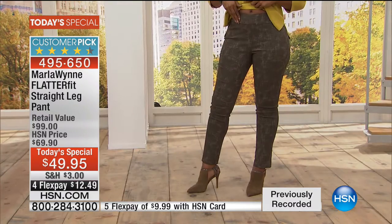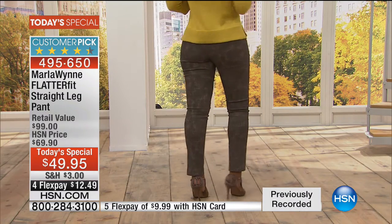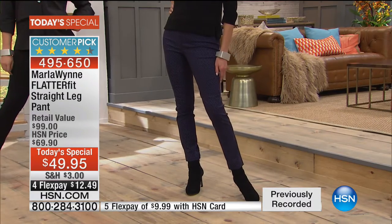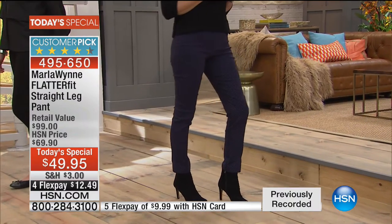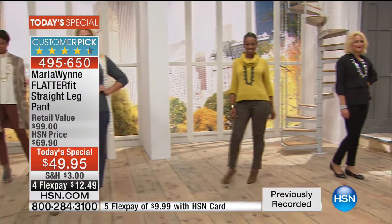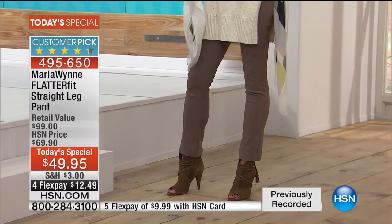We have only a couple of minutes remaining, but again, $49.95. And you always have the full 30 days. But you are getting our number one best-selling, tried and true FlatterFit that we've done with Marla since the very beginning. We call it the 'always and forever pant' because it is the one pair of pants that you're going to slip into and not want to take off.